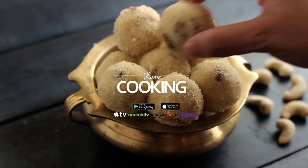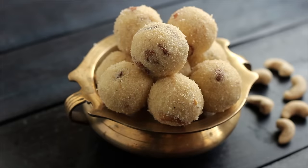Hello viewers, welcome to Home Cooking with me Hema Subramanian. Today's recipe is a lovely snack — it's Rava Ladoo. So let's get started and check out the ingredients.